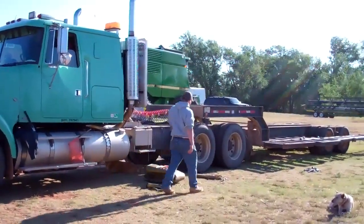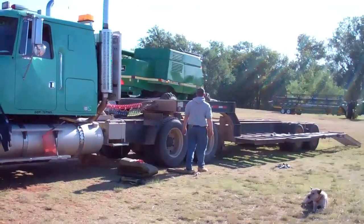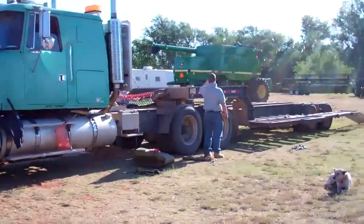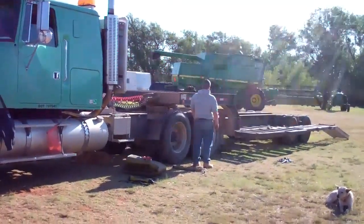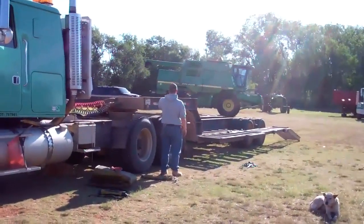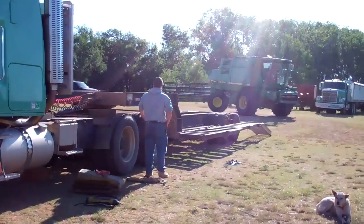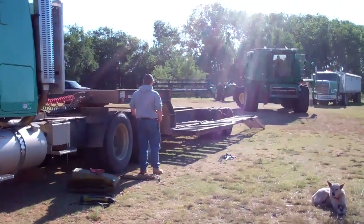You want to make sure when you're working here that you have spotters on either side of your trailer making sure that your combine is centered properly on your trailer. That way it's loaded properly, safely, and in the middle.